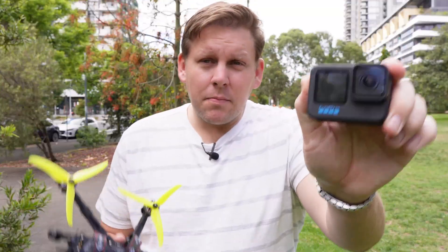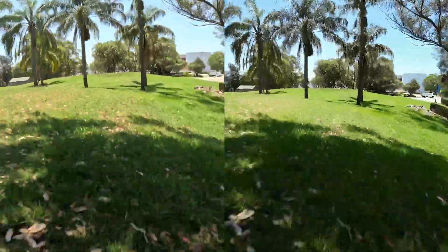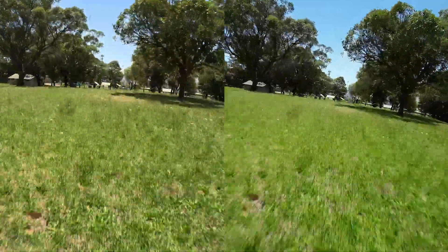I'm going to be putting the GoPro Hero 11 Black and the DJI O3 Air Unit to the test in a blind image comparison. I was surprised by the results and I don't think you'll be able to tell which one is which.